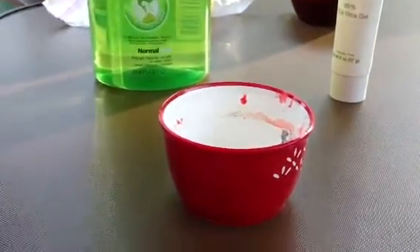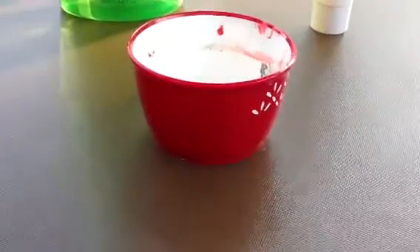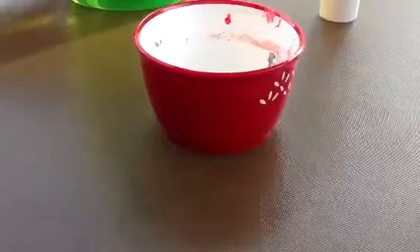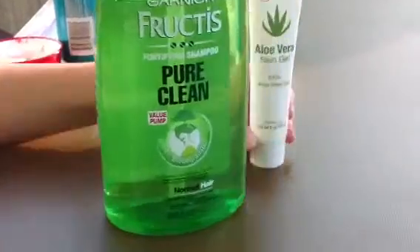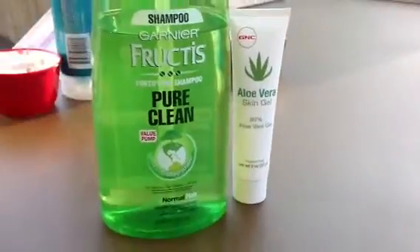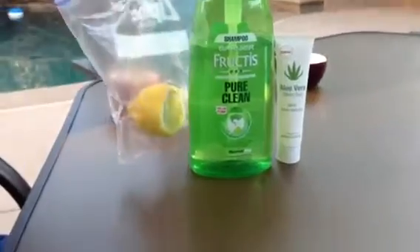Hi, today we will teach you how to make your hair soft. We will need a shampoo, and then aloe gel, and then lemon juice.